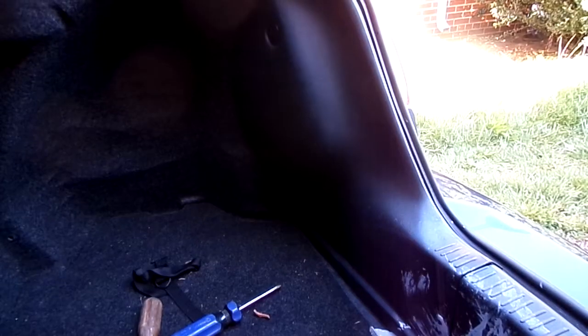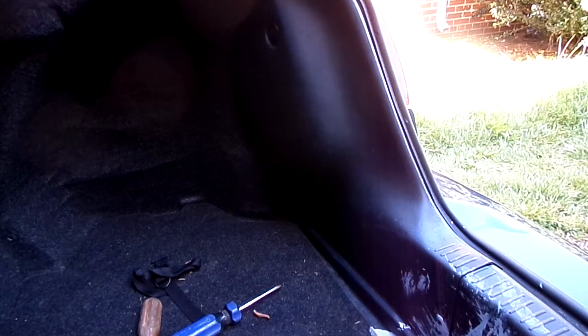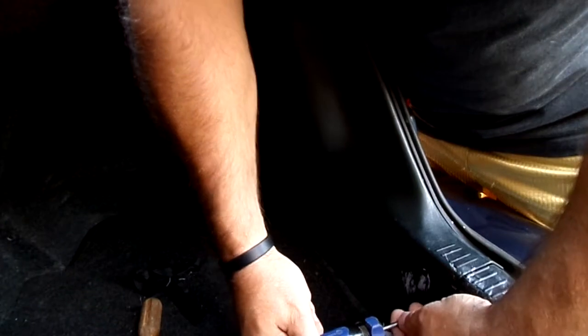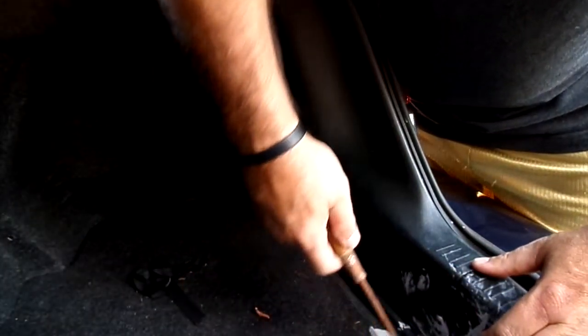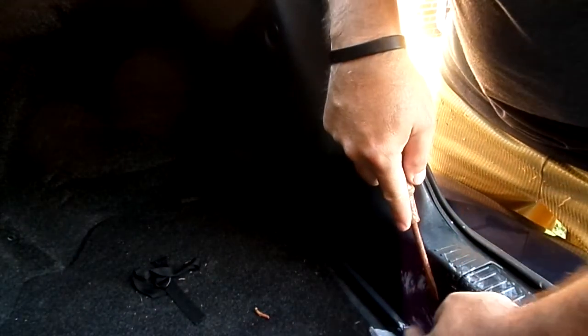The first thing we need to do is gain a little bit of access. It's a Phillips head — it just pops out a little bit. You take a flathead and go ahead and take it on out.